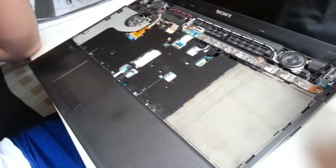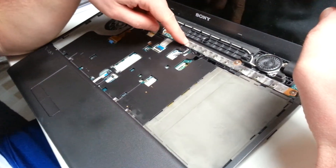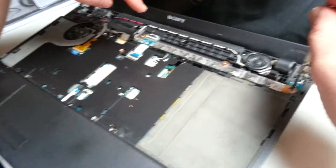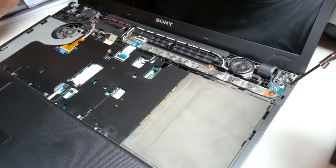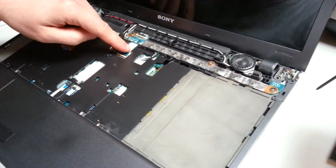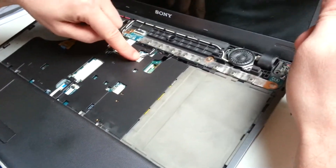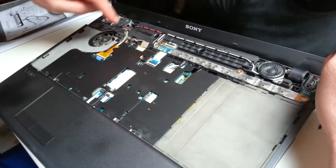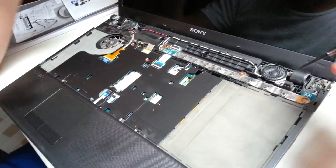These are the buttons for the media. Remove these three screws and take it off. There is a ribbon cable here. For the LCD, as I said, there are three ribbon cables. One of them is right here, the other one is here, and I think this one accounts for two.